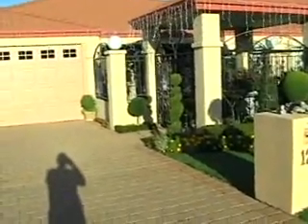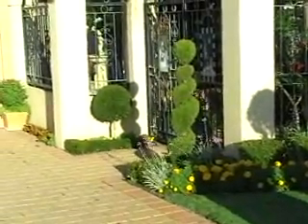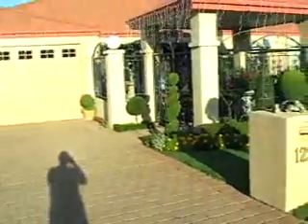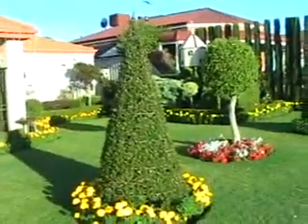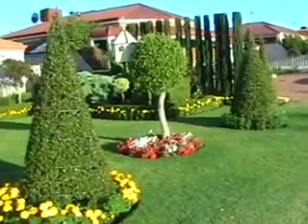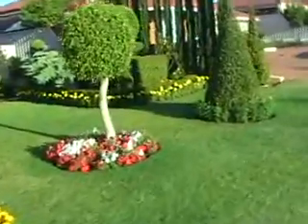These are some other odds and ends that we've made just to make it a bit different outside. To the front we have the cones on either side and in the middle a ficus. We try and get as much colour in as we can.